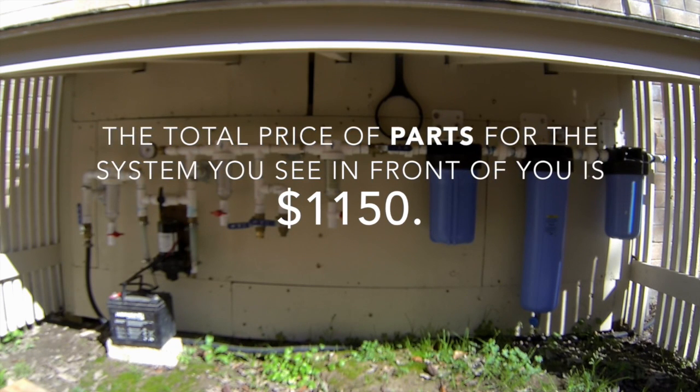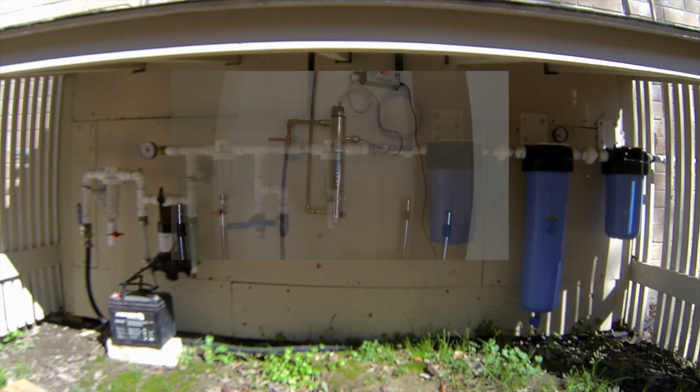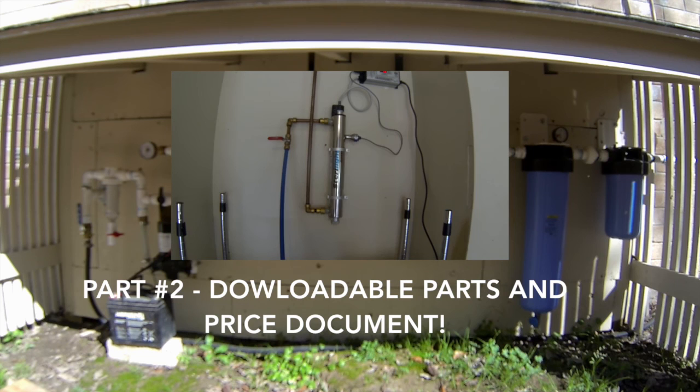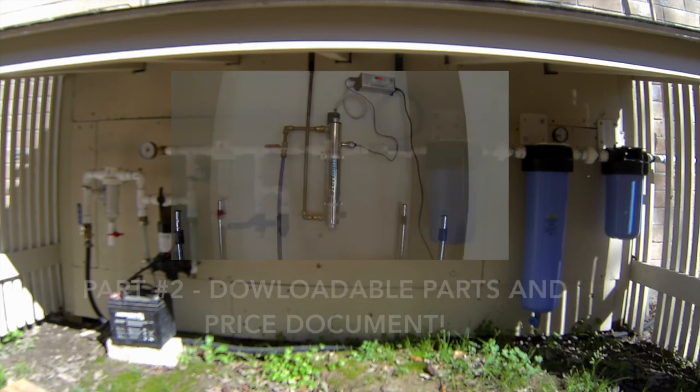In part two of this video I will go over the UV light portion of this system. I will also add in the video description of part two a downloadable document with all these parts and prices, as well as item numbers, so if you're shopping at Lowe's or Home Depot that will be very easy to find. Thank you all for watching.